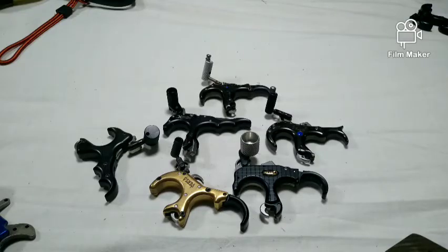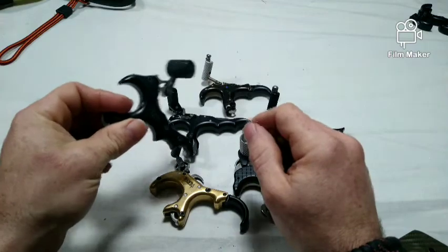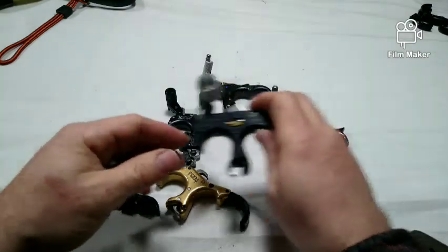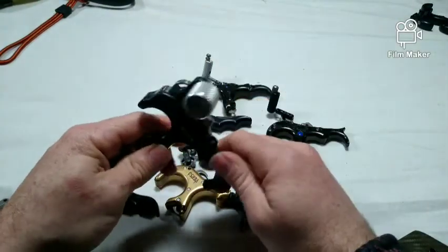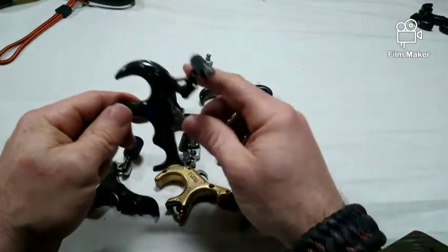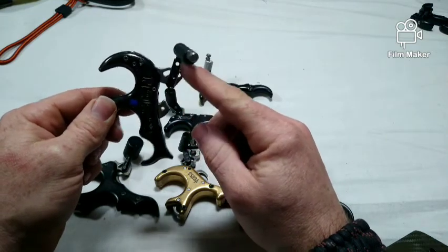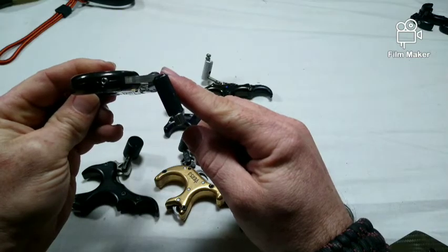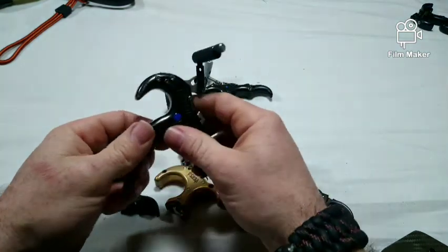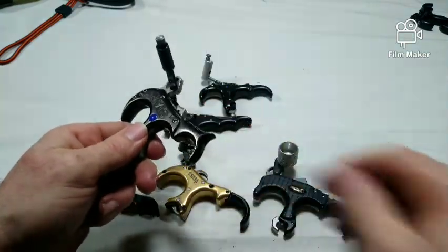Thumb barrels are the metal cylinders attached to the trigger of a thumb release on which you rest your thumb. There are single-axis barrels that can only be rotated toward or away from the stem, always remaining perpendicular to the release handle. The other type is called a multi-axis thumb barrel, attached to a thin metal post on the stem, allowing the thumb barrel to rotate off perpendicular and line up with your thumb's natural position, which is not anatomically perpendicular to your fingers. Most manufacturers are offering this in at least one of their releases, with the exception of Carter, who seems to be lagging behind.